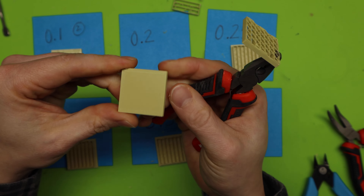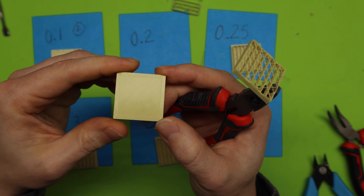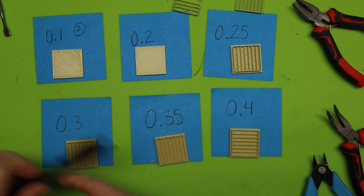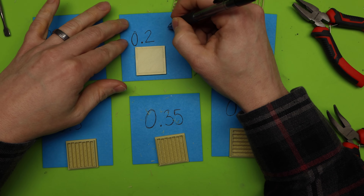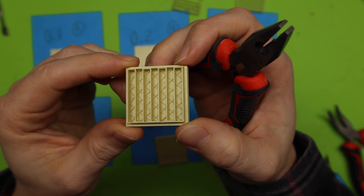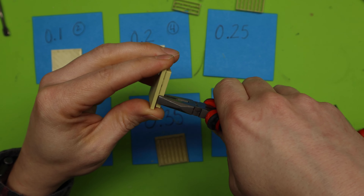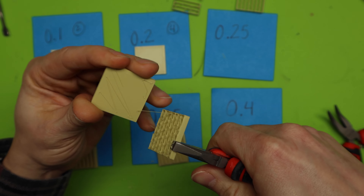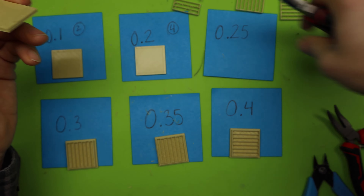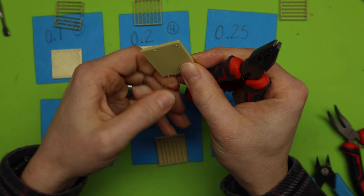Now I've got the 0.2. That came off nicely — with hardly anything, it just came off. There are a few spots, but wow, that is super clean. I would give that a 4. A 0.2 works out really well — that's a 4 out of 5.